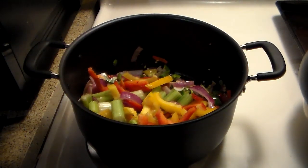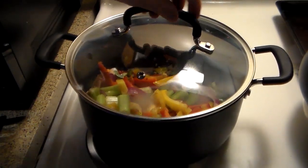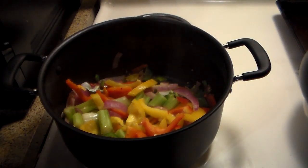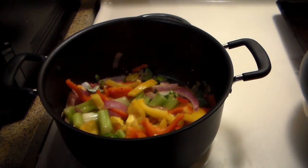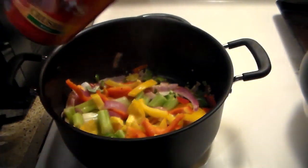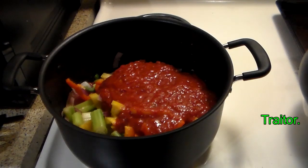We're going to leave this on here for about five minutes. As always, open away from you. That's about how that should smell — perfect. Now we're going to mix in a few more things. First, these are crushed tomatoes with basil. I've never done this with basil, actually.